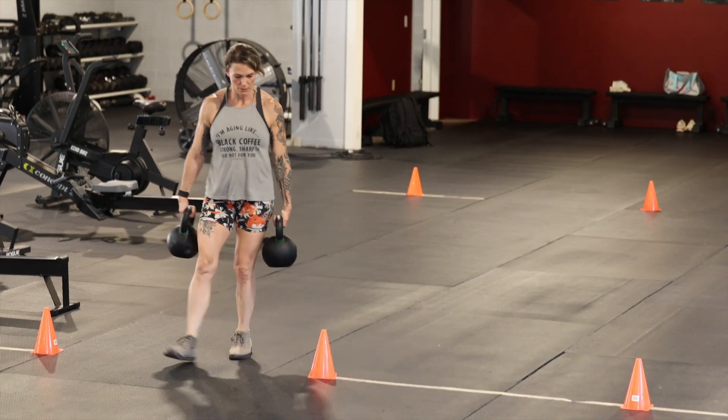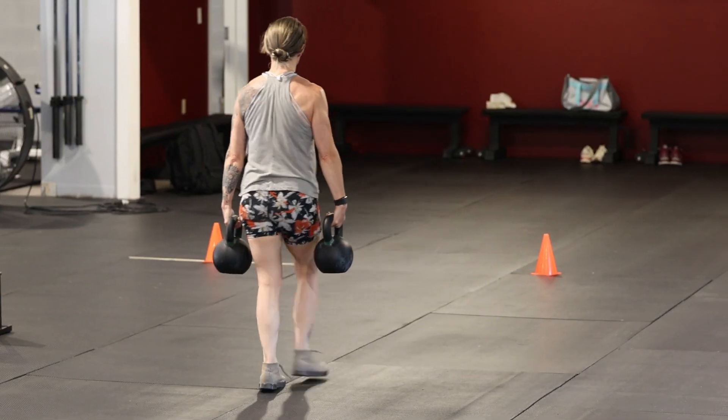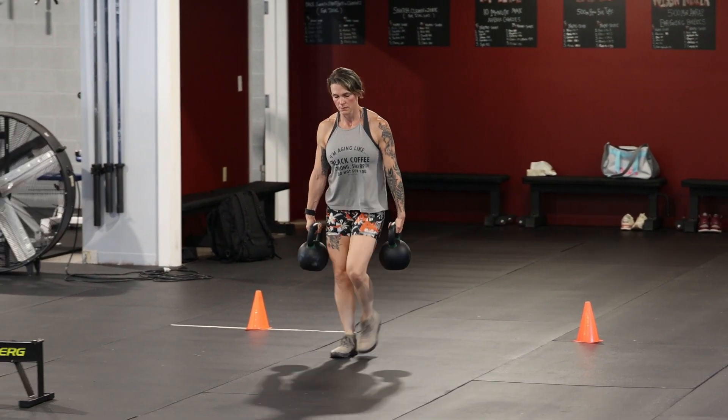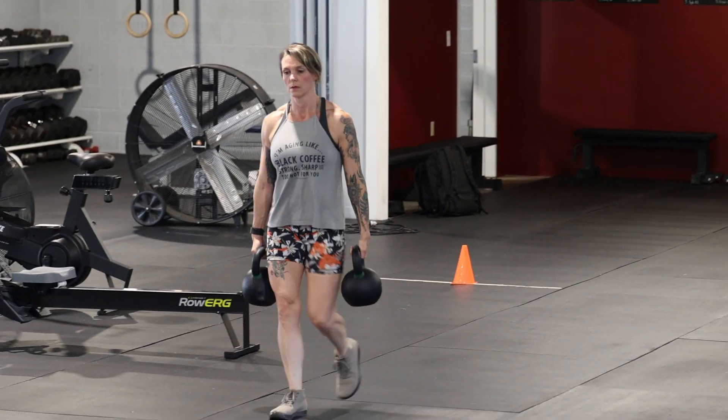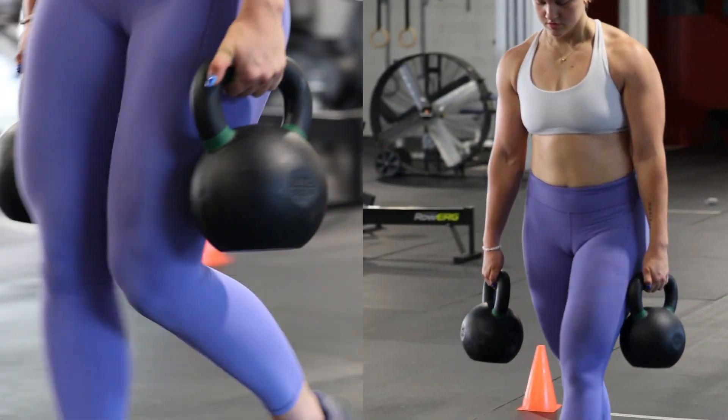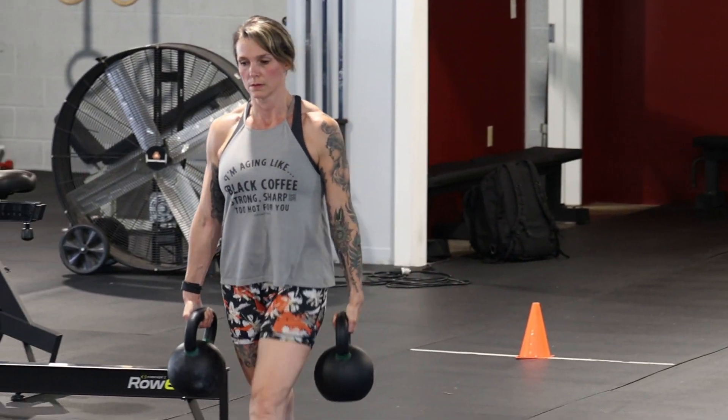The fifth and final exercise is the farmer's carry, completed for max distance with a 70-pound kettlebell per hand for males and a 53-pound kettlebell per hand for females. The carry must be completed in 25-foot lengths with both feet passing entirely beyond the line.